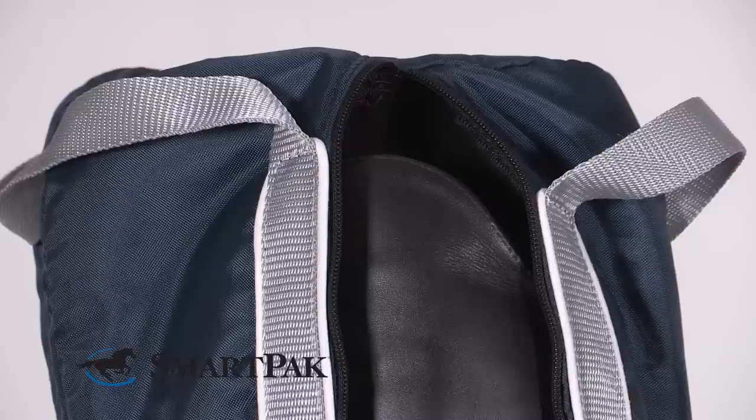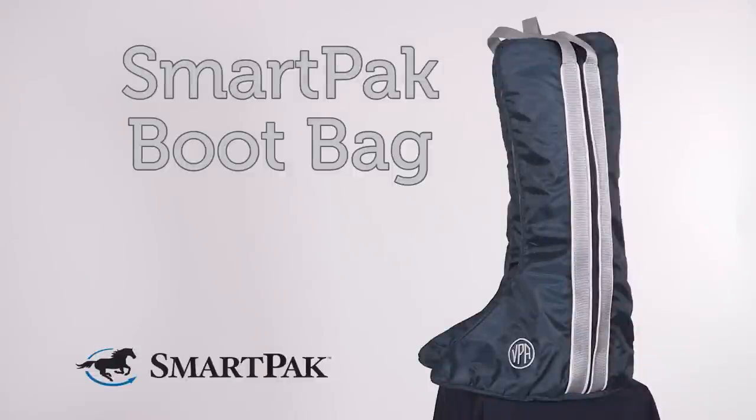This boot bag comes in one size. I use it for my dressage boots that are size tall and they fit perfectly in there. I'm Vivian and the SmartPak boot bag is my favorite choice to keep my boots nice and shiny when I travel with them.